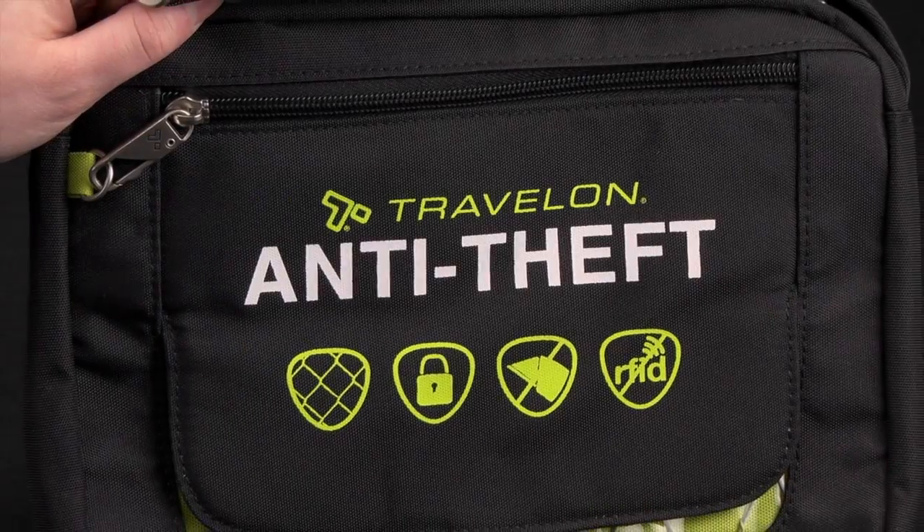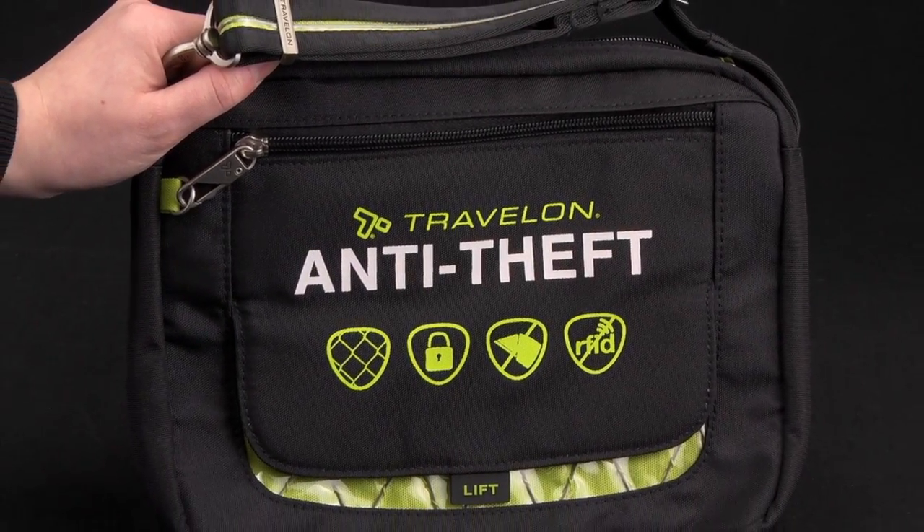The sales team at Travelon has provided you with an effective tool to demonstrate the anti-theft features in all of our bags.